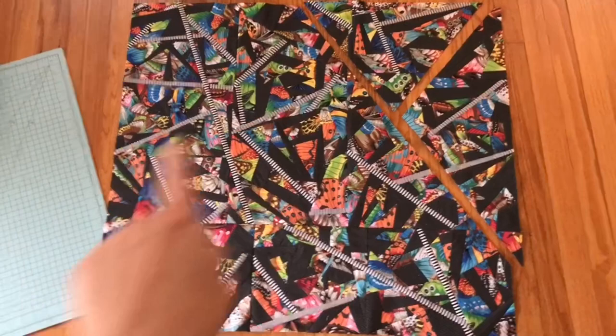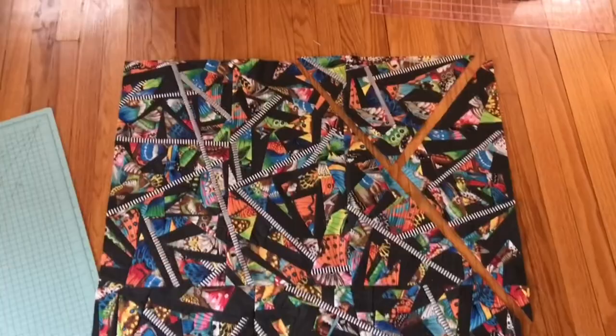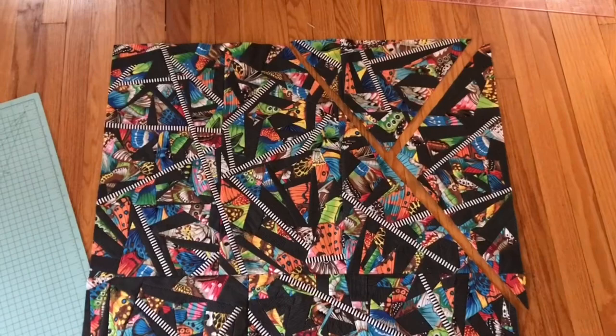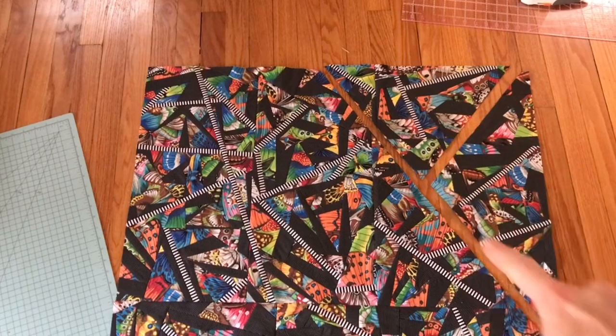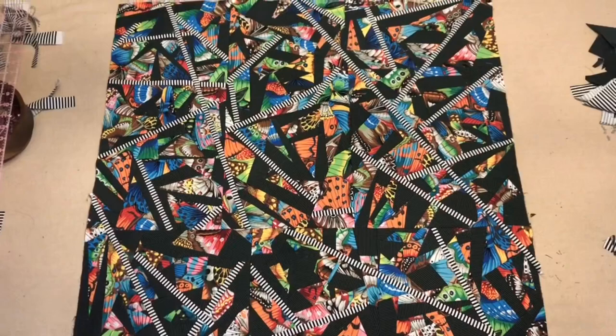I finished this large piece and what I did is cut a diagonal line where I'll put a strip of that black and white stripe, and then I cut this piece up here. I'm going to attach the black and white stripe to this line first, and then once those pieces are together I'll attach another black and white stripe right across there, and I may add another one somewhere down here.